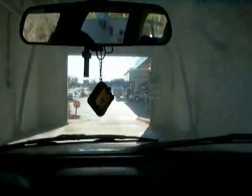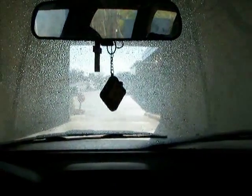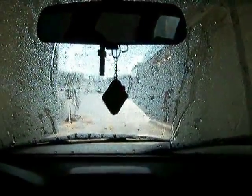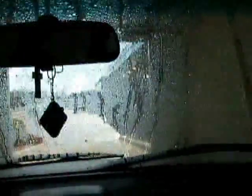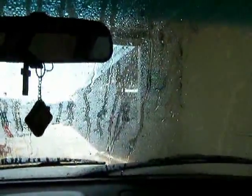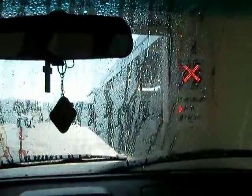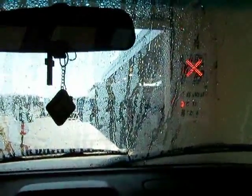Okay, here we go. There we go — it flashed up and then it said forward again. Okay, here comes the water on this side.